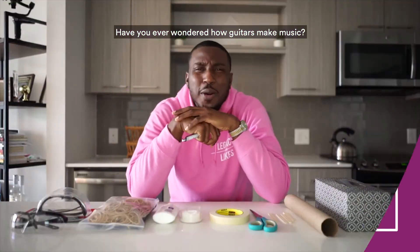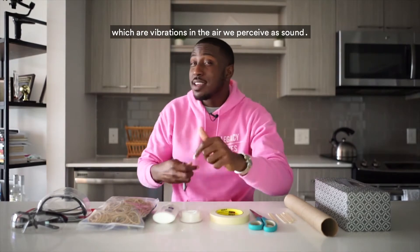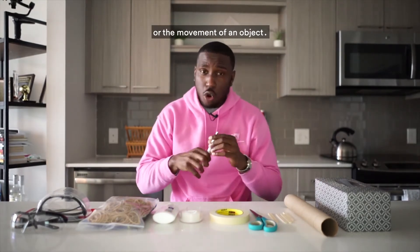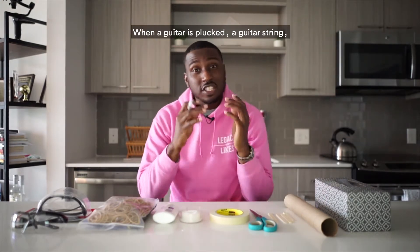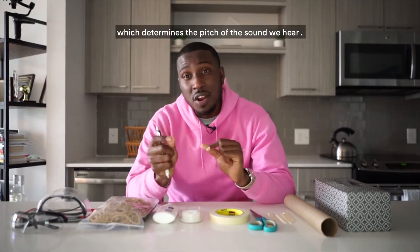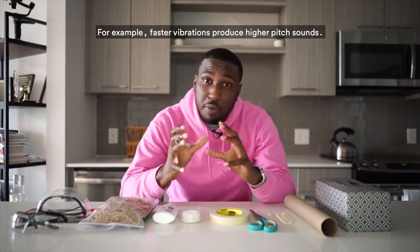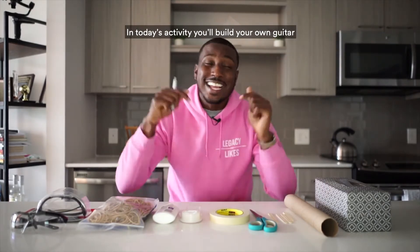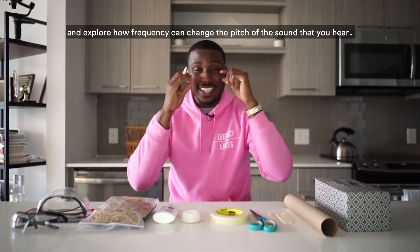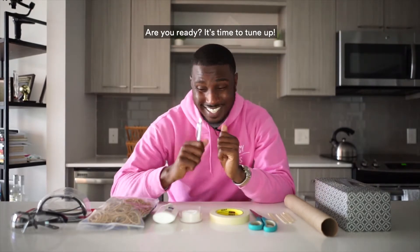Have you ever wondered how guitars make music? Sound travels as sound waves, which are vibrations in the air we perceive as sound. These waves are generated by the movement of an object. When a guitarist plucks a guitar string, it vibrates at a specific frequency which determines the pitch of the sound we hear. Faster vibrations produce higher pitch sounds. In today's activity you'll build your own guitar and explore how frequency can change pitch. Are you ready? It's time to tune up.